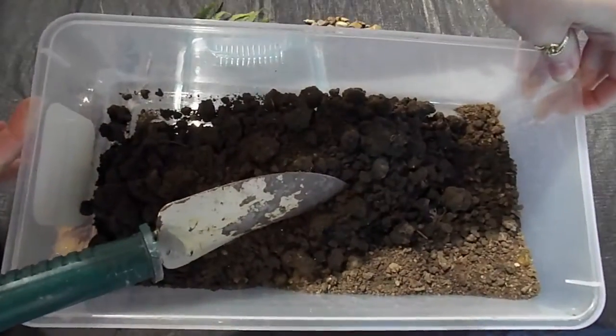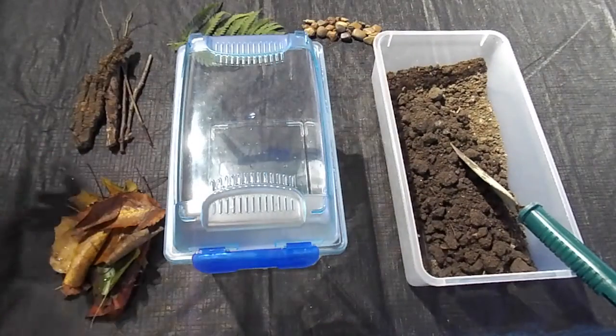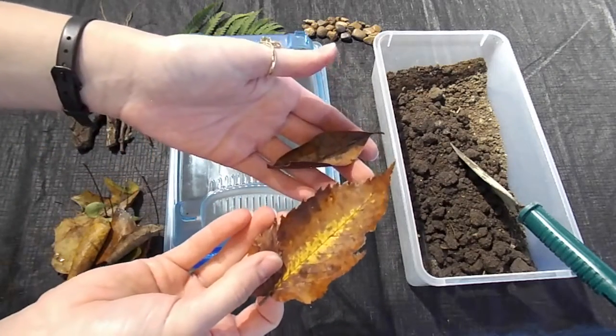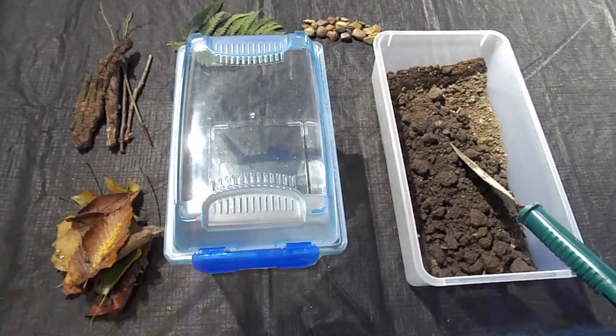The first thing I collected outside was soil. This will be the terra in our terrarium. Then I found these beautiful leaves. Even more leaves will be falling soon, so this is the perfect time to go out and collect them.